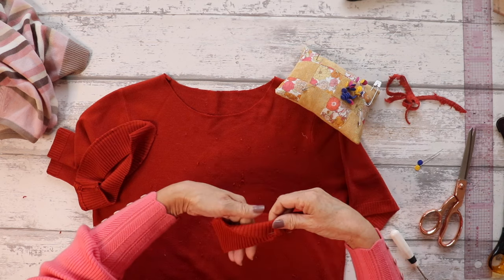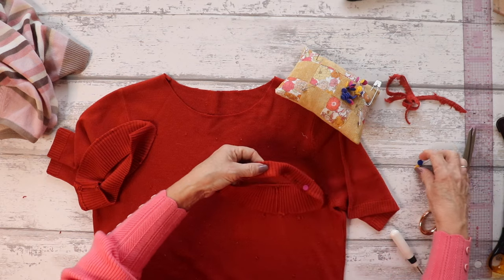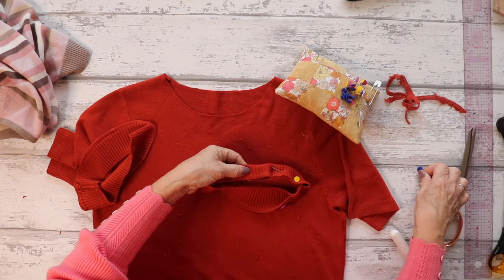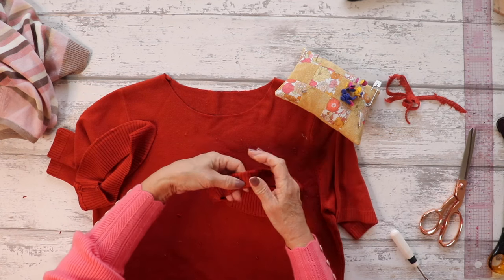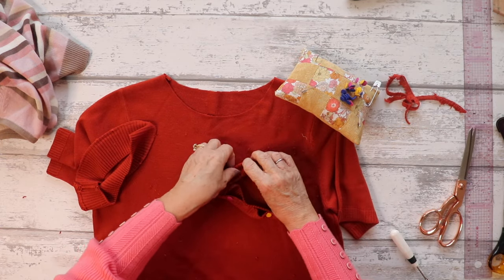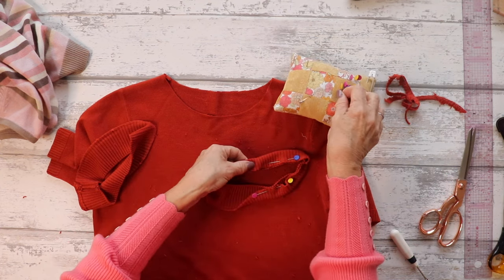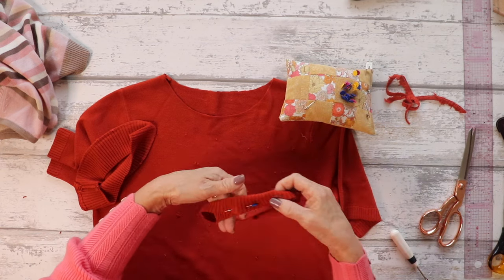There we go. I'm just literally folding it in half, pinning the edges together — and that's as easy as that on this particular occasion with this style of sweater. I can't promise it'll be as easy on different types of sweaters, but on this style it's as simple as that. Because I haven't adjusted the actual neckline on the sweater at all, it's just going to go straight back on. I can pin this straight on and then take it to my overlocker to attach it back onto the sweater.